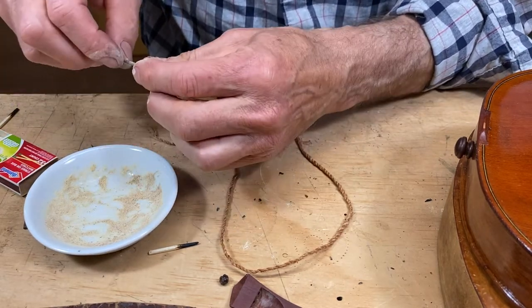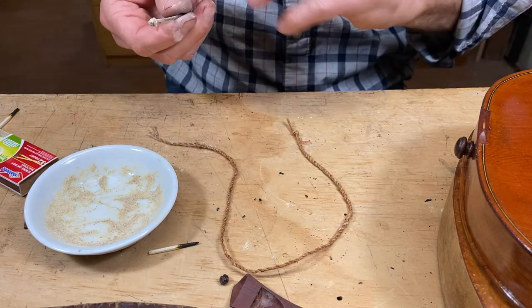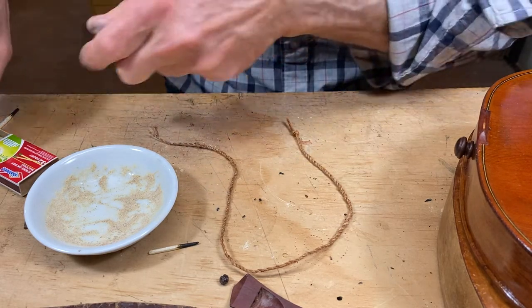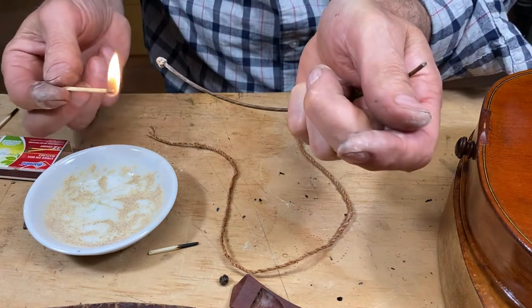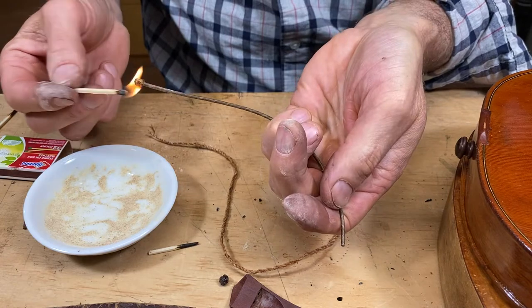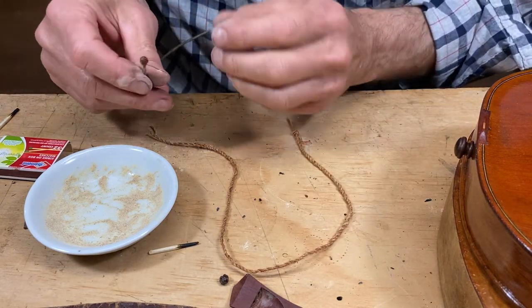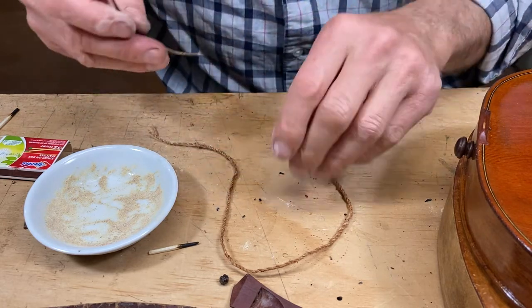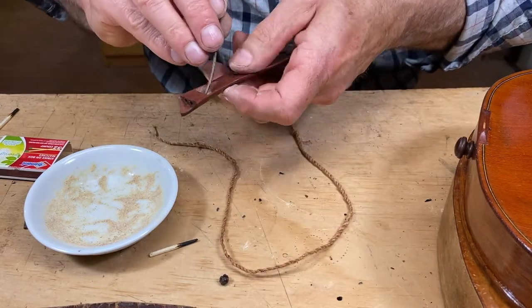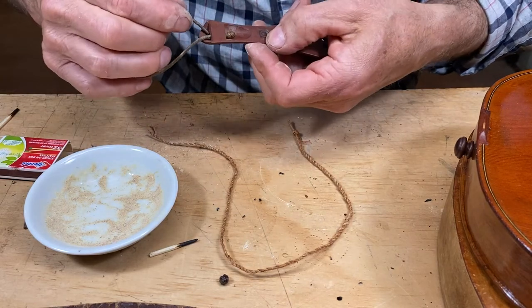I tied one of these tail guts about 30 years ago when I was a student, and since then they've invented a plastic one with little screw ends — the world has changed, you just don't have to do this anymore. So this is the first one I've done in 30 years, and I'm sure there's a lot of nuance to it that I'm not getting yet.